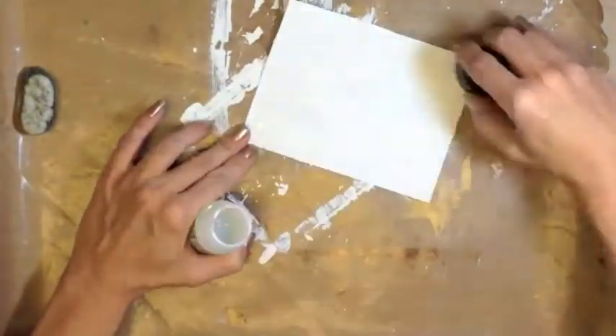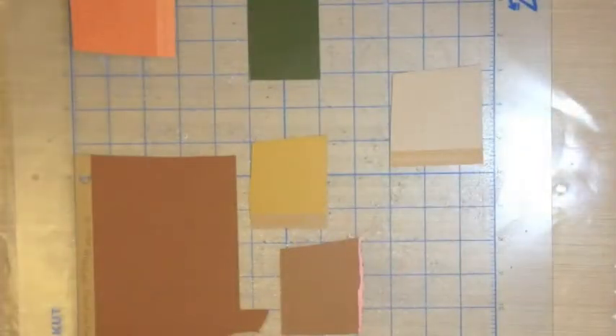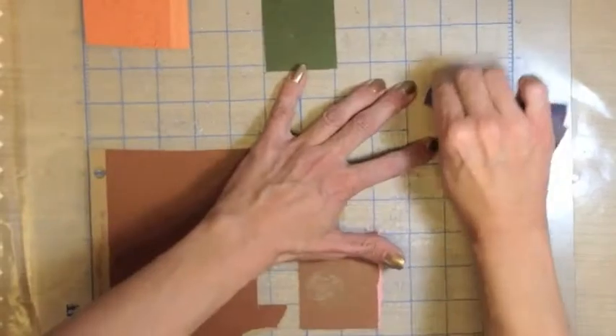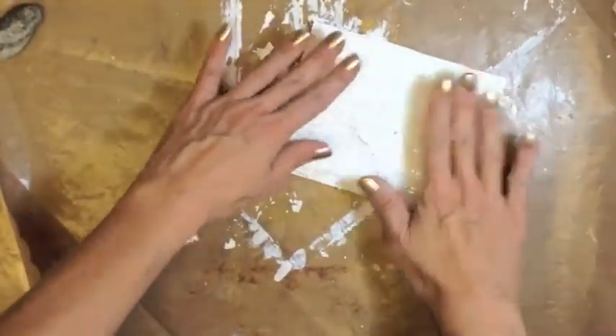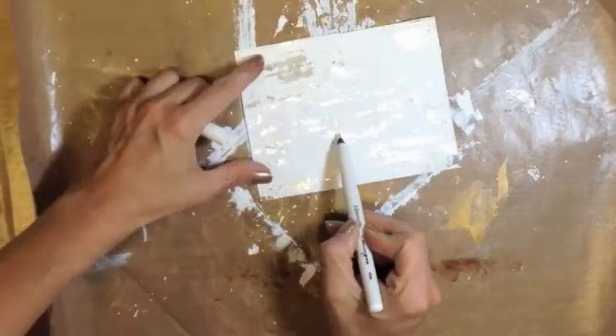Let air dry then apply sporadically some clear rock candy crackle paint by Tim Holtz. We created some fall leaves, pumpkins, vines, and acorn in the Make the Cut software and cut them on the Zing out of the Coordinations by Tim Holtz distress collection, making sure to sand before removing them from the outer boundaries.